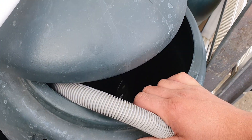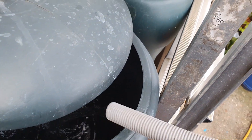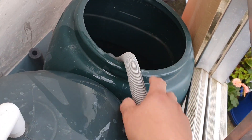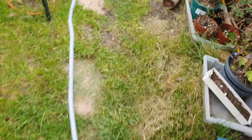Obviously the downside to this at the moment is I have to manually fill this up. So thanks for filling up from the IBC container — we haven't had rain in a fair while, and that hose runs down the garden.